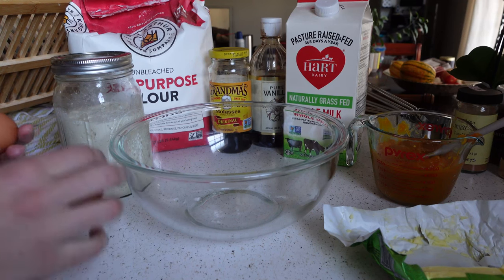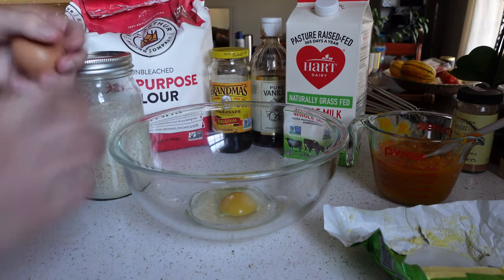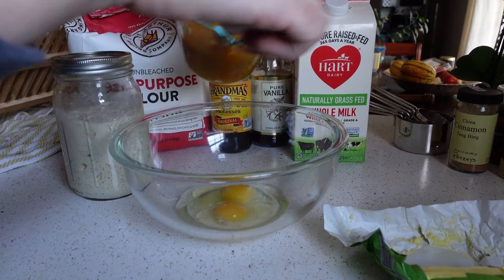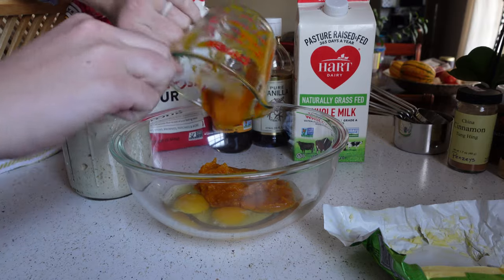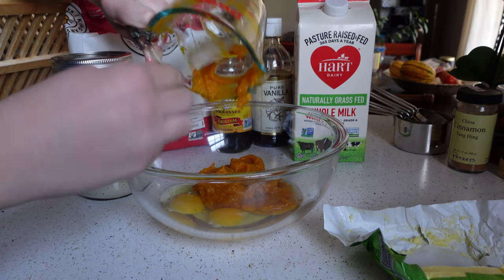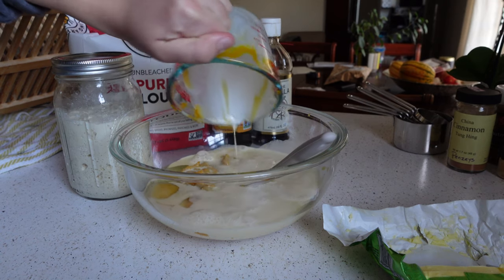While the butter is browning, I'm going to go ahead and combine two eggs, one cup of pumpkin puree — a great source of potassium among other wonderful nutrients — and one and a half cups of whole milk.